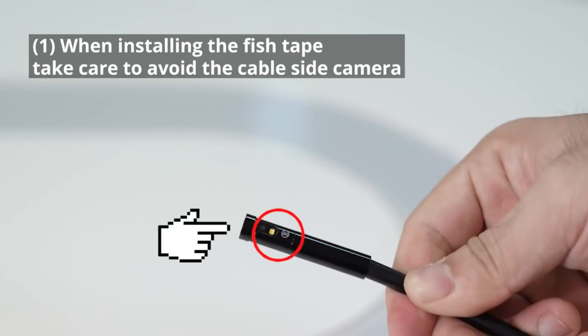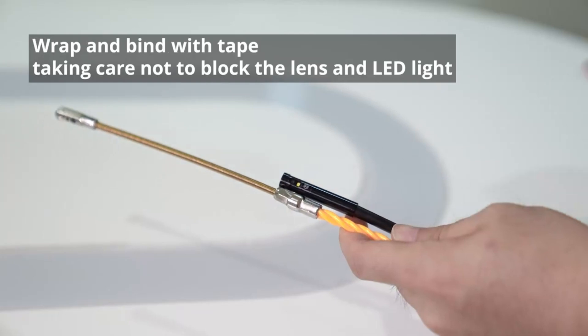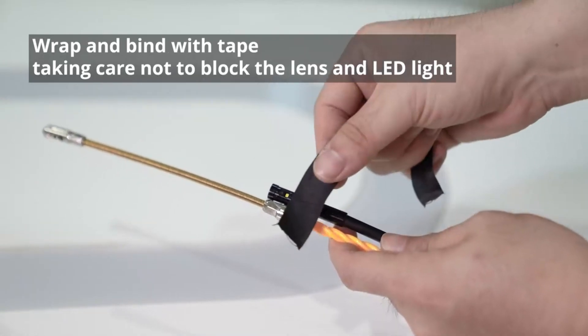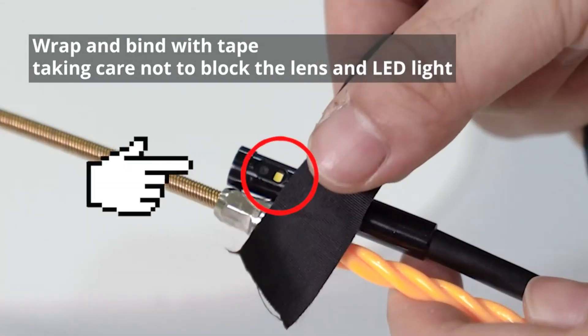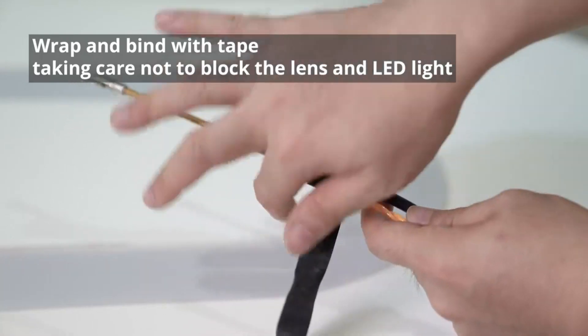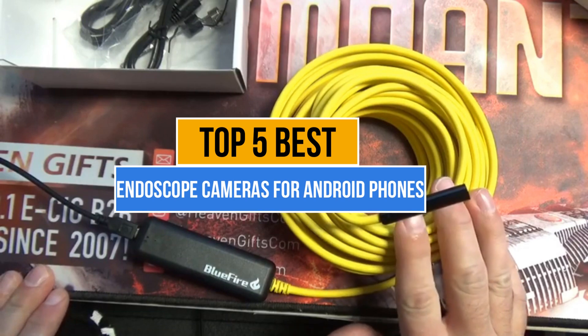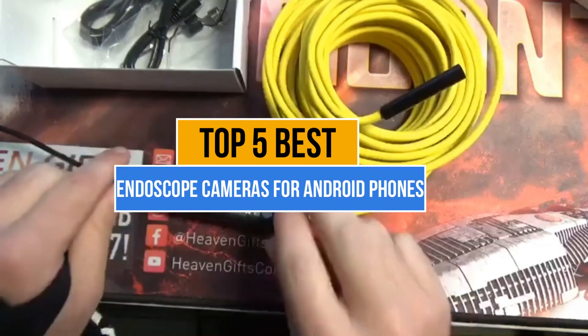Endoscope cameras for Android phones are essential for inspecting hard-to-reach areas like pipes, engines, or electronics, offering real-time visuals, precise diagnostics, and enhanced convenience for DIY or professional use. My today's video is about the top 5 best endoscope cameras for Android phones that are available in the market.